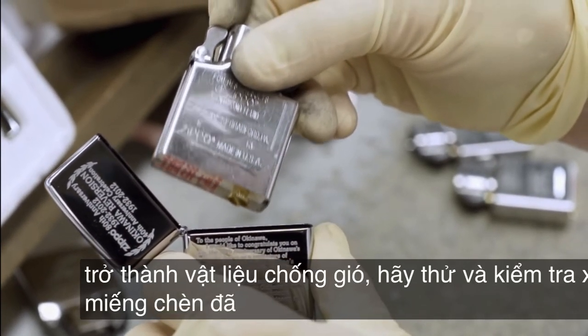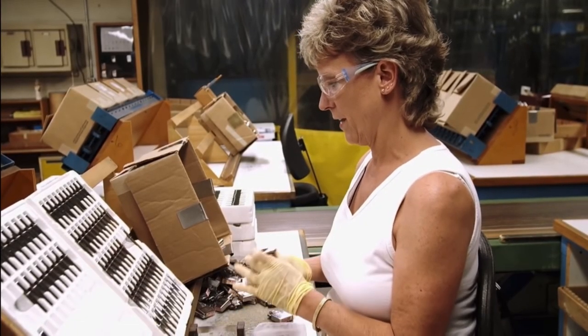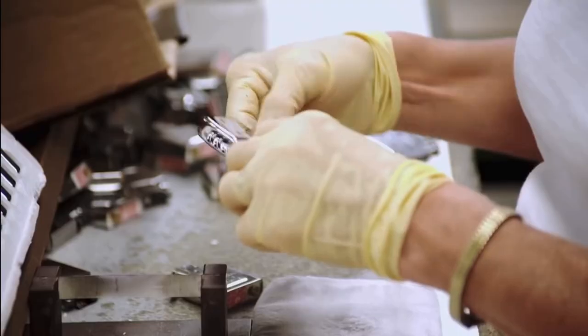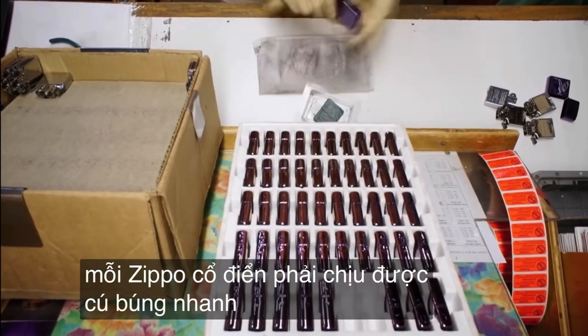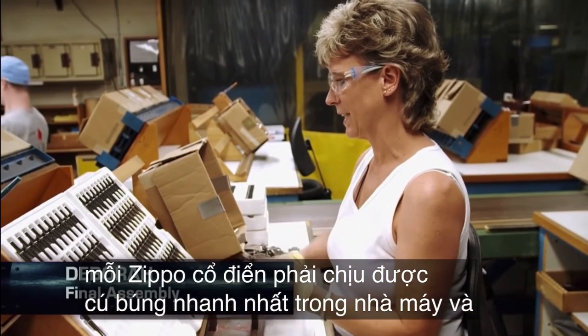Tried and tested, the insert is married up with the case. This is where you take the case out and give it a quick inspection. Each classic Zippo has to stand up to the fastest flick in the factory. Check for the click, make sure it's all flush on the sides.